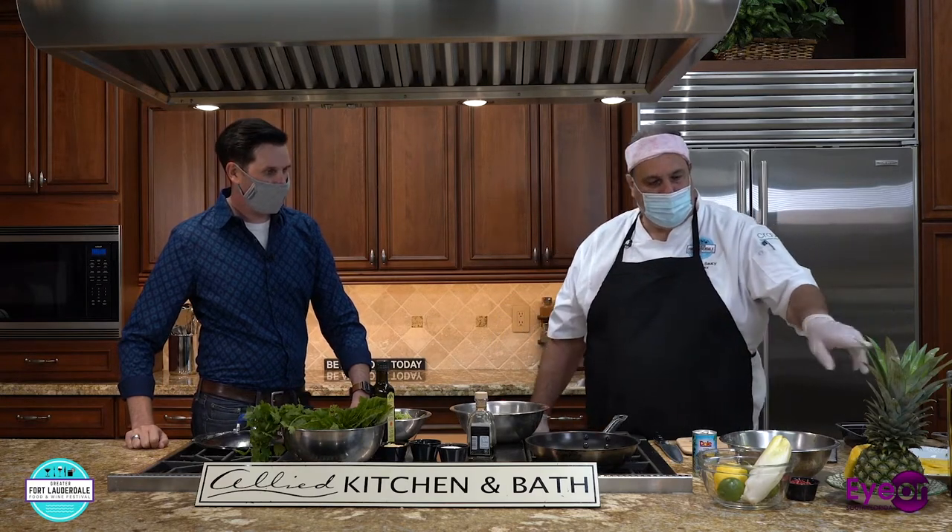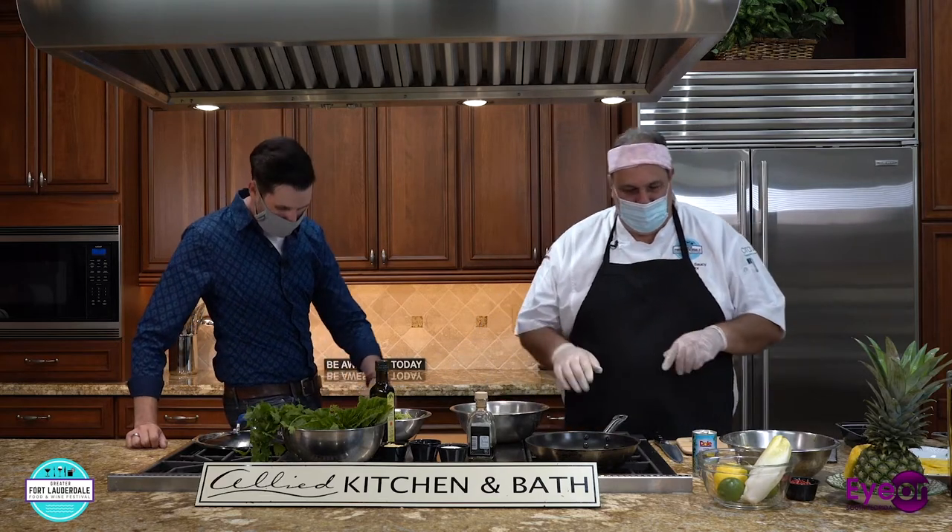We're going to make two dishes. The first one is a lobster tail dish — Florida lobster is just starting to roll. It's actually a margarita lobster where we're going to marinate it with tequila and all the ingredients you'd make a margarita with. And then the next one is going to be a Mediterranean shrimp.